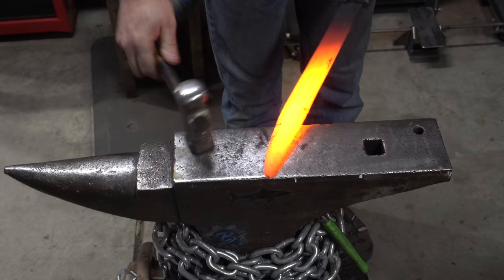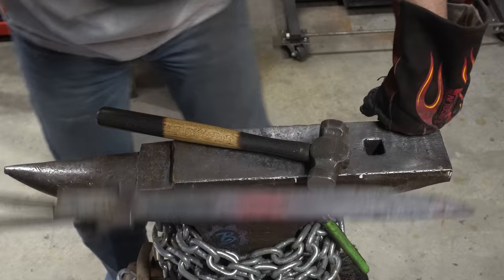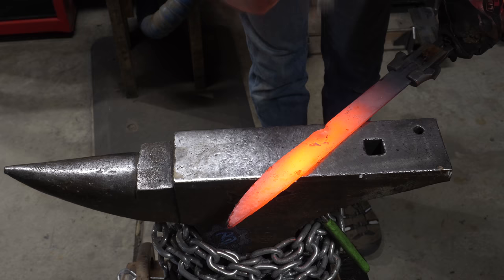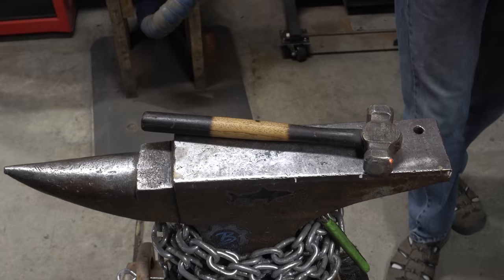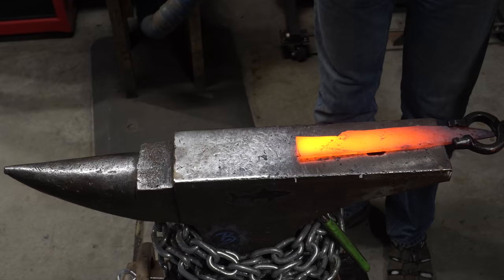At the end here on the edge of the anvil I just put a mark where my ricasso is going to end. Now it's time to work on that ricasso area right before the guard. It needs to be a little narrower there, so that's why I'm working on this area with the cross peen. I did decide to put a recurve in, so now that's what I'm doing. I'm doing some final refinements on the blade before I move on to working on the tang.